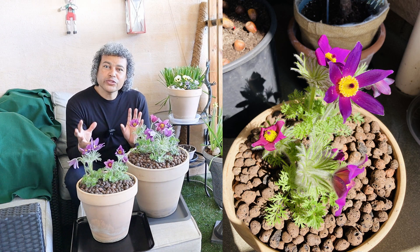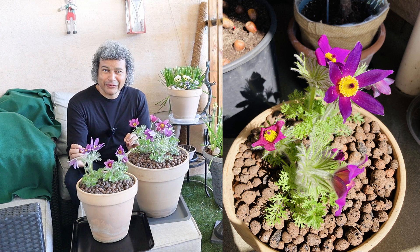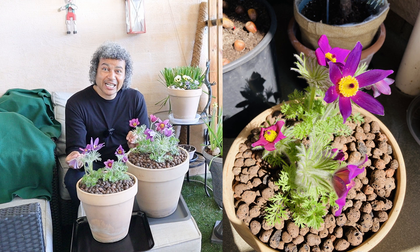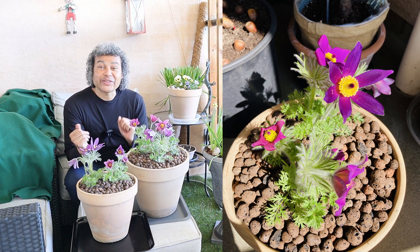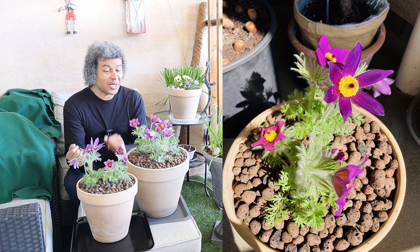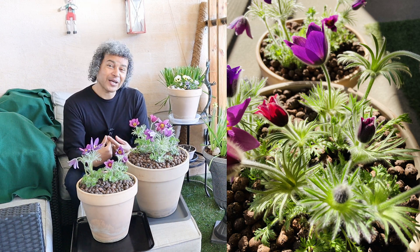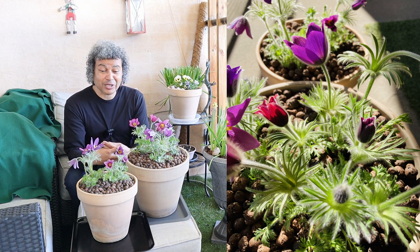These plants are in the Ranunculaceae family. There are around 30 different species in the genus Pulsatilla, and the most popular garden plant is the European pasque flower, Pulsatilla vulgaris. That is what I have in front of me, as well as a variety I managed to get at the same time, which was quite lucky.